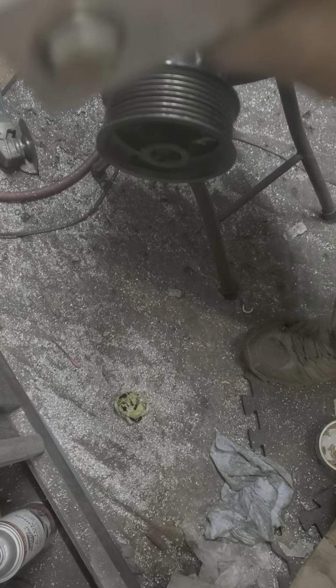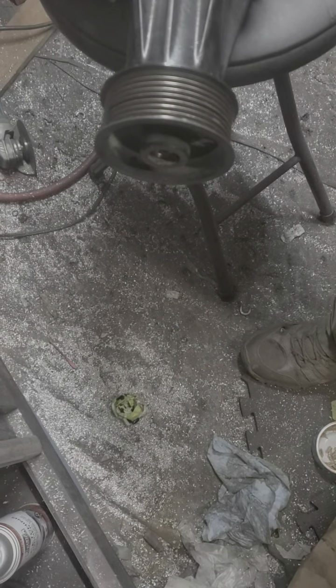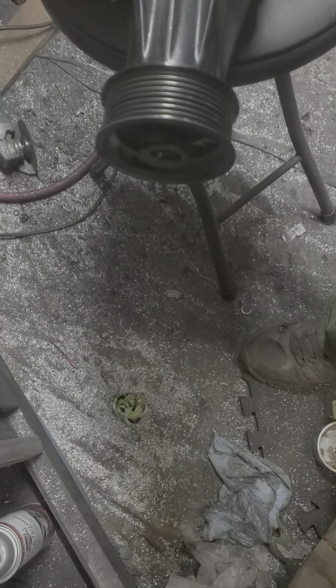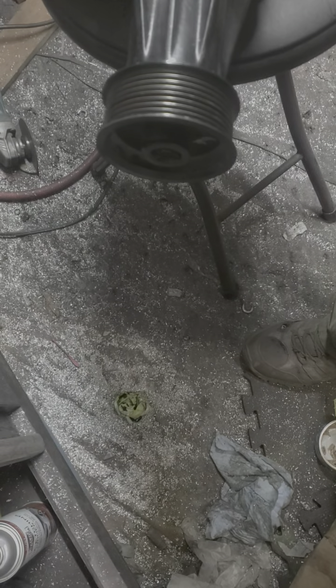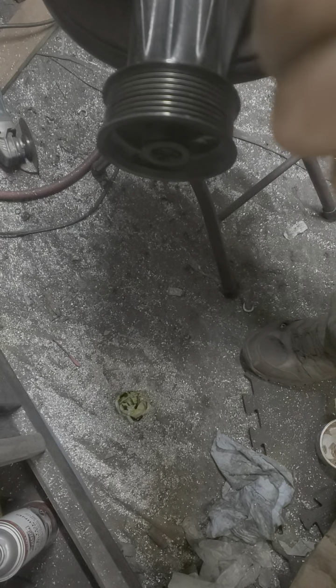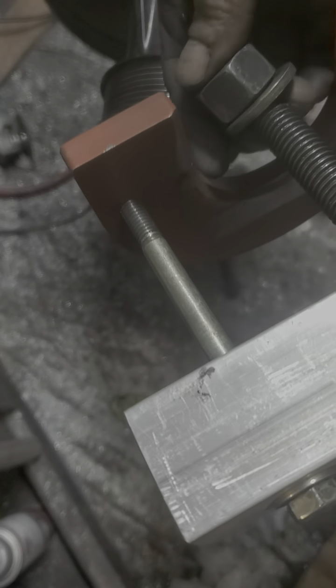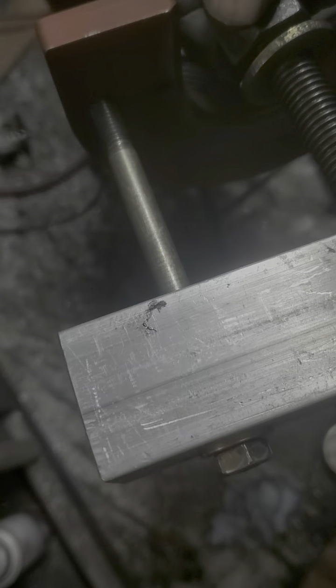Alright, here's the tool to remove it. Just put the block on there, put the bolt through the block. Got these two just barely started — that's the bolt in.